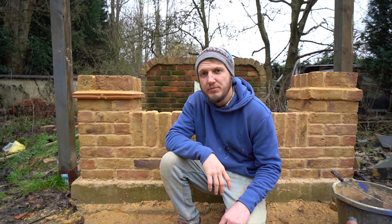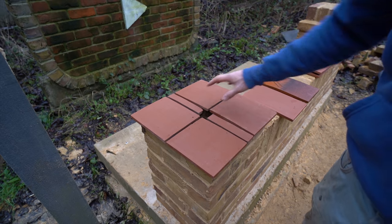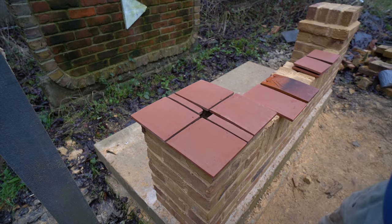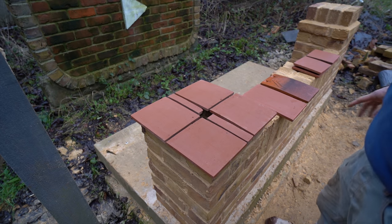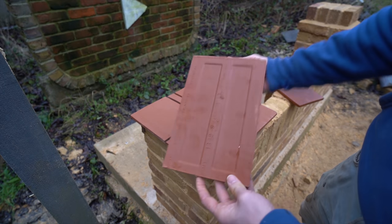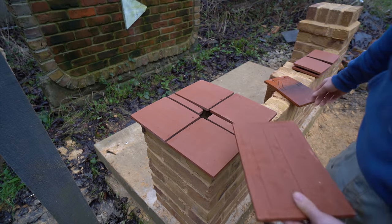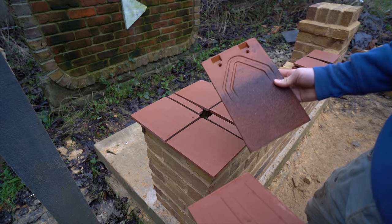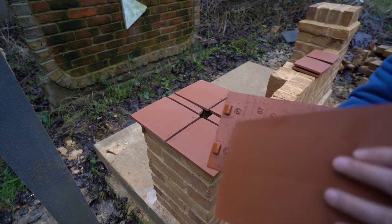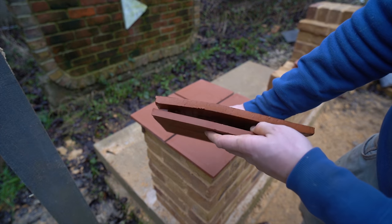So pick up the trowel, get a bit of muck and get going. The first thing we need to do is pick out your creasing tile. As you can see here, I've already picked out some and I have set them how I want the first course to go.